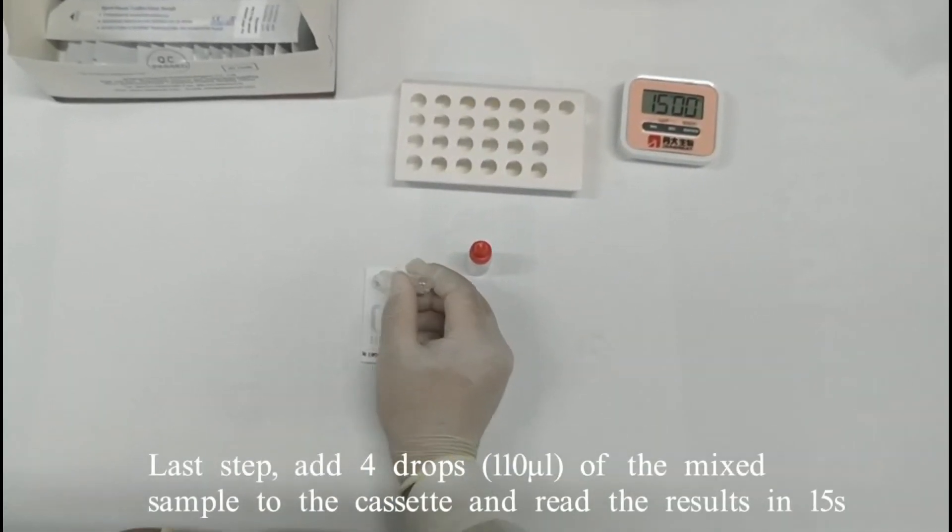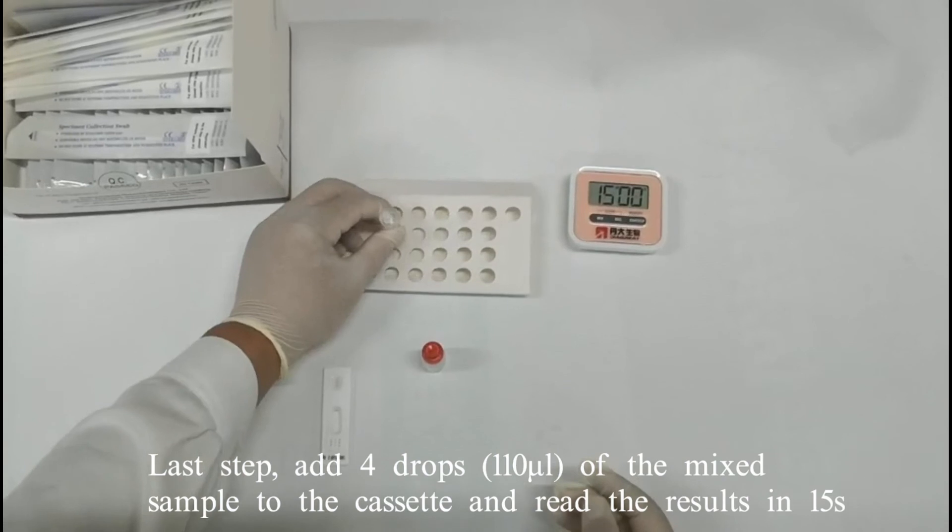Last step: add four drops of the mixed sample to the cassette and read the results at 15 minutes.